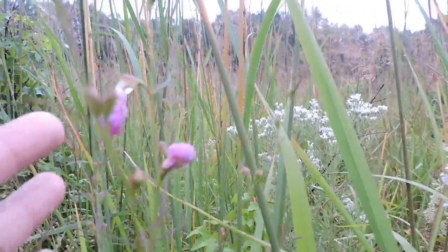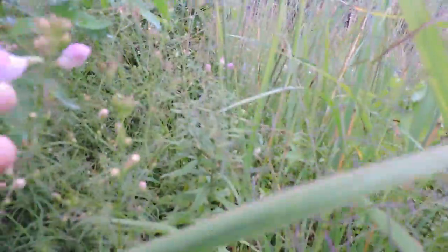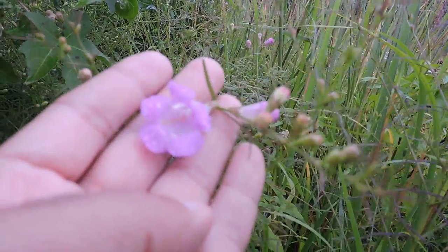Here's some that's in bud and about to bloom, and here are a couple that are still in bloom back here. But again, a beautiful plant that is an annual — you don't notice it until it starts to bloom this time of year, and then it just really stands out.